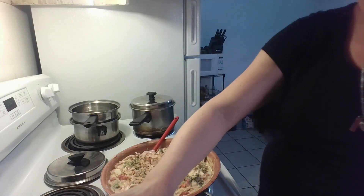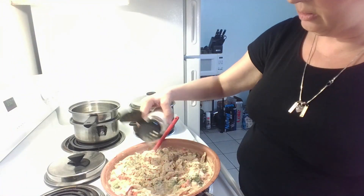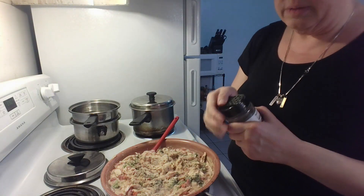I really don't measure spices when I'm cooking on WW. I just never was worried about the points for spices when I'm cooking.